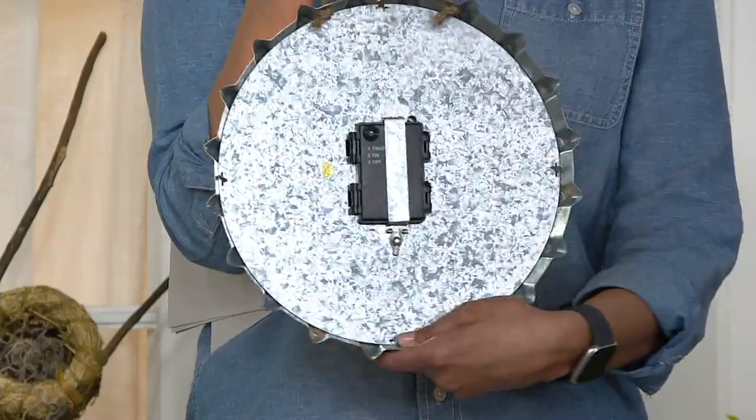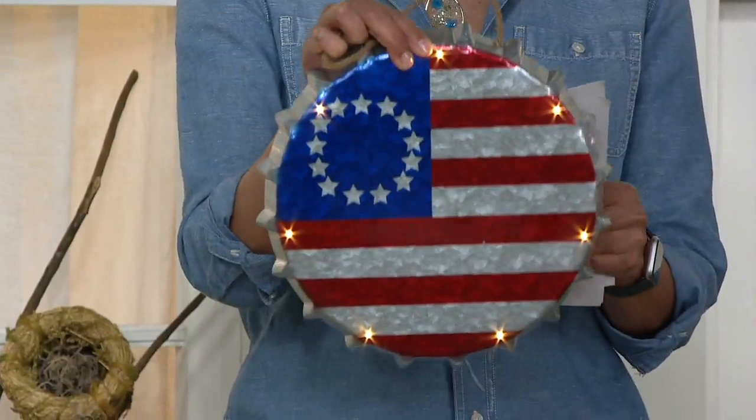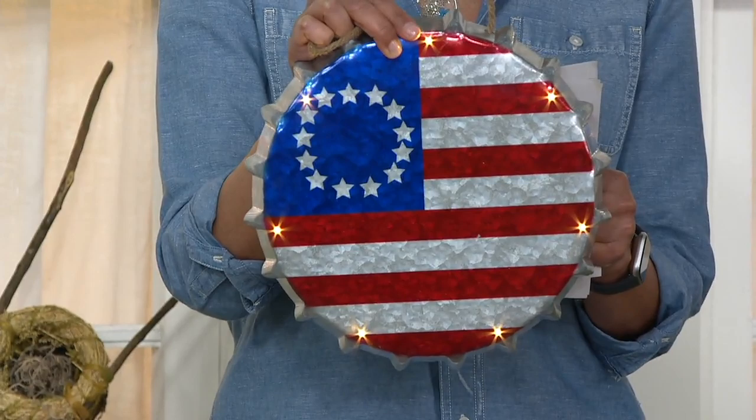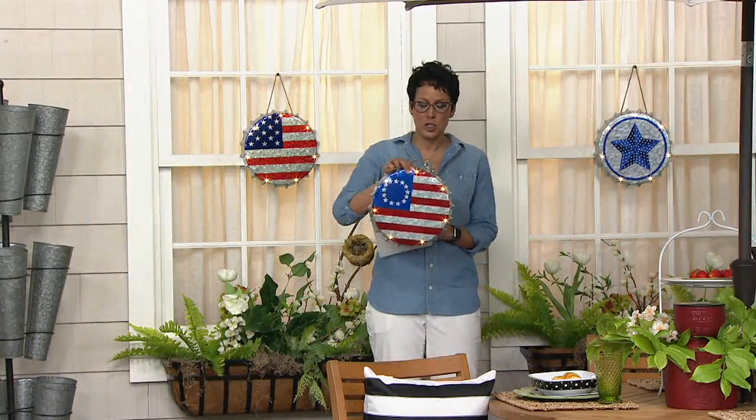This is where you put your batteries — check out the LED lights. Each one is $21, or five easy payments of $4.20 if you want all three. As mentioned, there's a 6/18 timer on this. Bottle cap art is hugely popular — Nancy, share with us the story behind these.